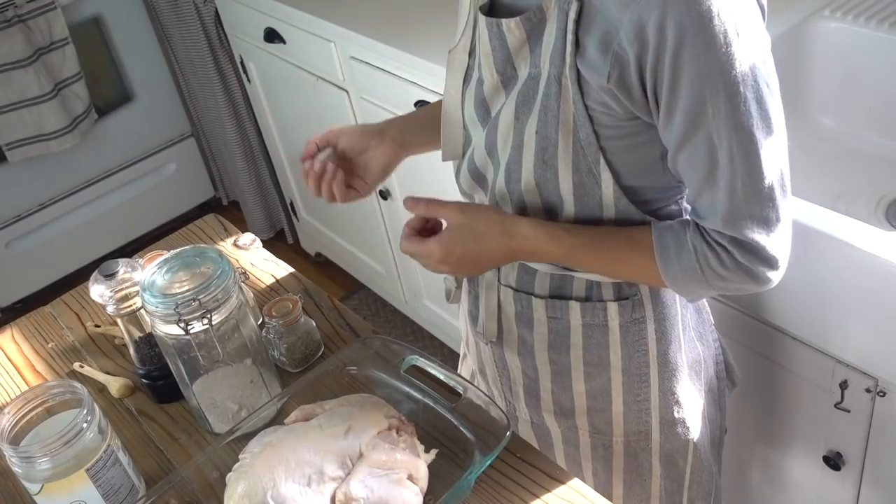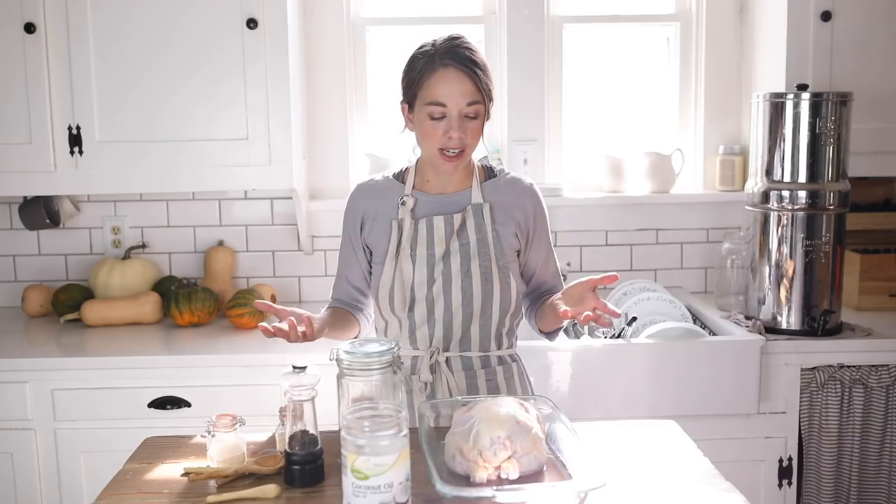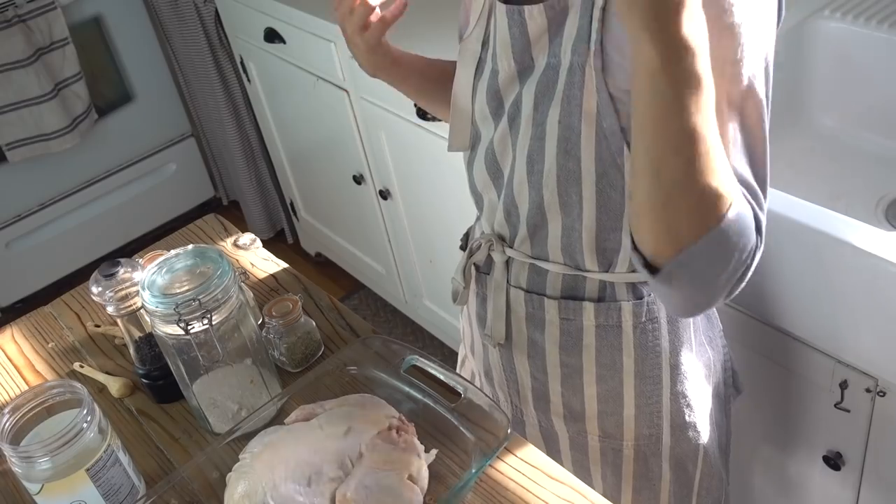My most common meal that I make is throwing a chicken in the oven with some veggies, because it is just so simple. It's almost easier than throwing a pizza or some kind of junk food in the oven. It takes no time at all — you can get this going as a stay-at-home mom during nap time so that dinner's ready, or get it going in the morning for lunch.